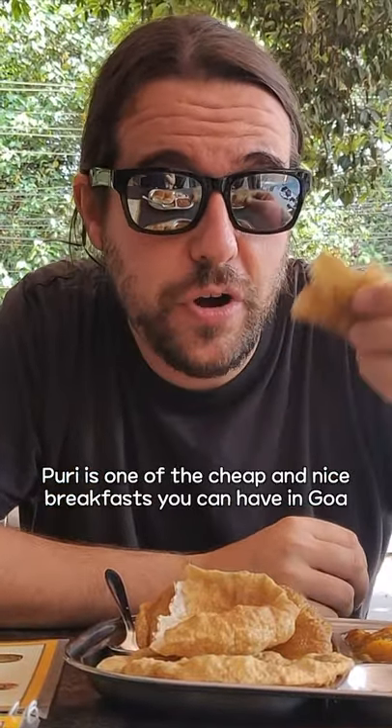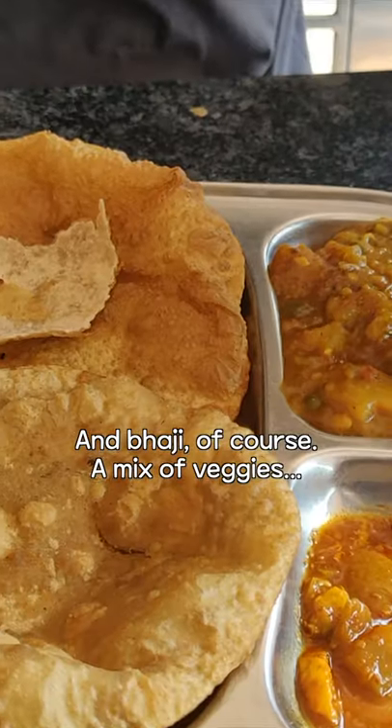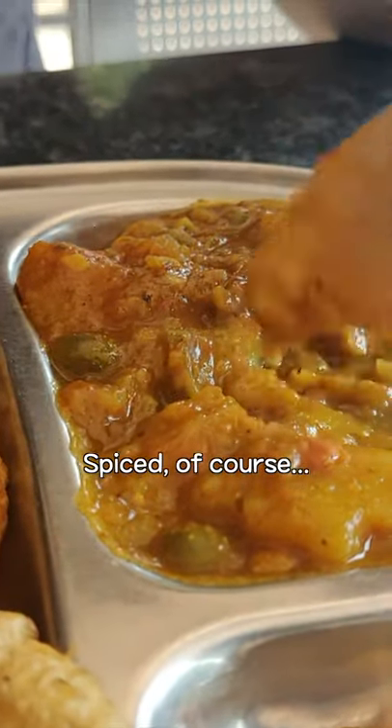Pori is one of the cheap and nice breakfasts you can have in Co-op and Bagi, of course, a mix of veggies. I can see here potato and green peas, spiced, of course.